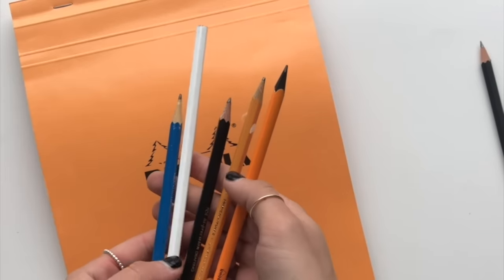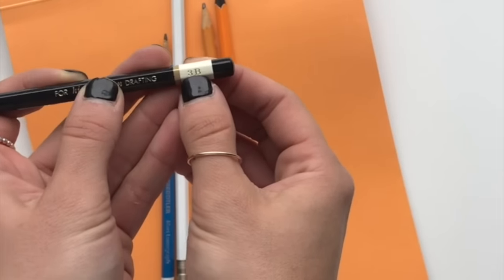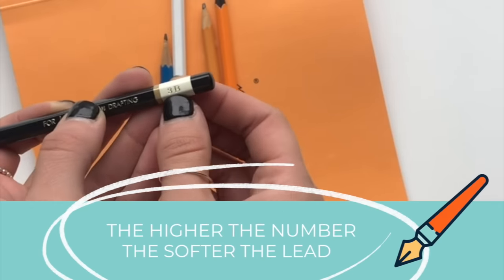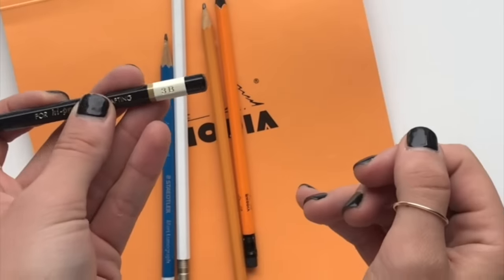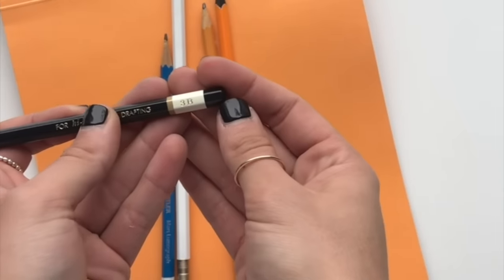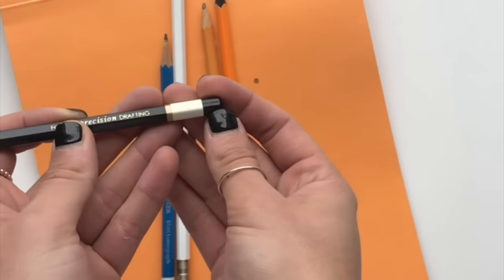What you want to keep in mind is that the higher the number on the end of the pencil — for example, 3B, 4B, 5B, 6B — the higher the number beside the B, the softer the lead is. That means you'll be able to see a bigger differentiation between when you're pressing light and when you're pressing hard. Anything with a B is really a good lead to use if you're trying to do calligraphy with a pencil.